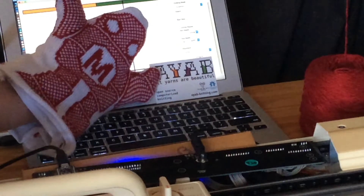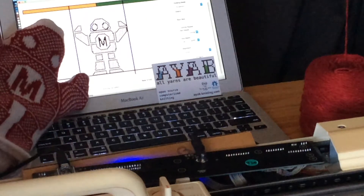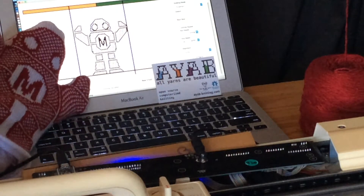Now that we've installed our hardware into our knitting machine and our software into our computer, it's time to get on with the actual knitting.